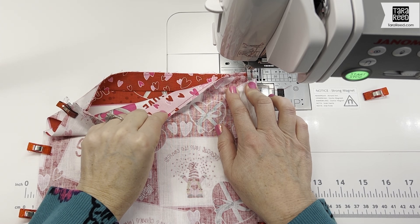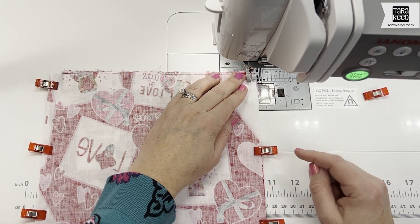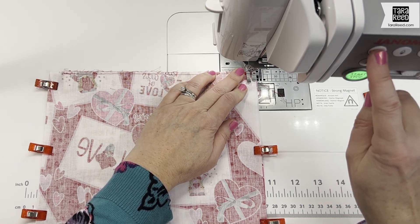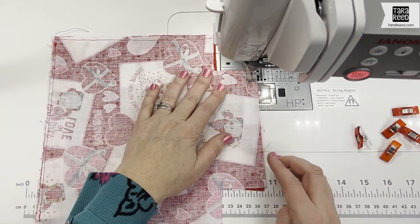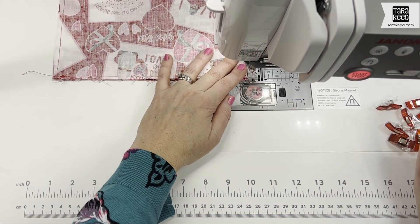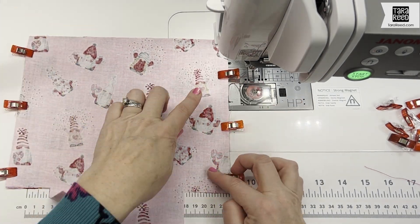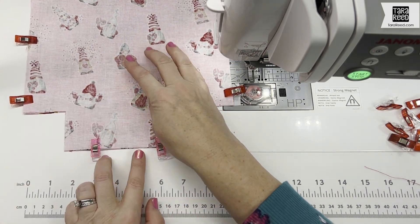The outside of my bag has both drawstring channels on it, so I'm going to sew with a quarter-inch seam around the three edges. Then I'm going to sew a quarter-inch seam on the inside, leaving that space at the bottom open for turning.